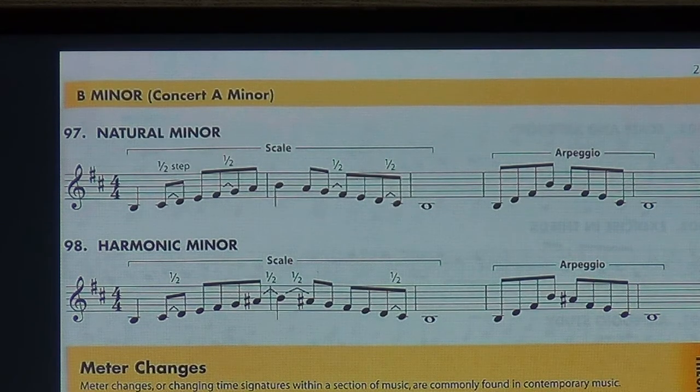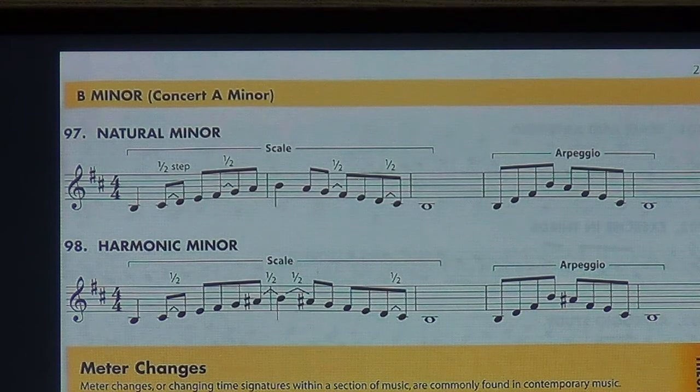We begin with concert A minor: number 97 natural minor and 98 harmonic minor. The key signature of the minor key correlates to one of the keys, making them relative to each other. We've got two sharps here in the trumpet part, which means it correlates to concert C major — B minor for trumpets, concert A minor for everything else. The first two exercises we're just going to play, so we don't need to finger silently. Put your horns up, let's play 97.